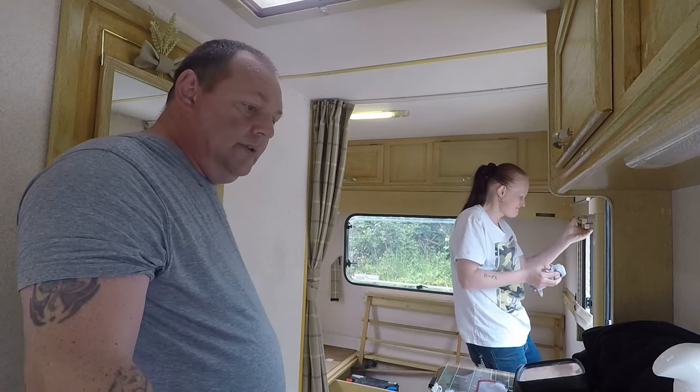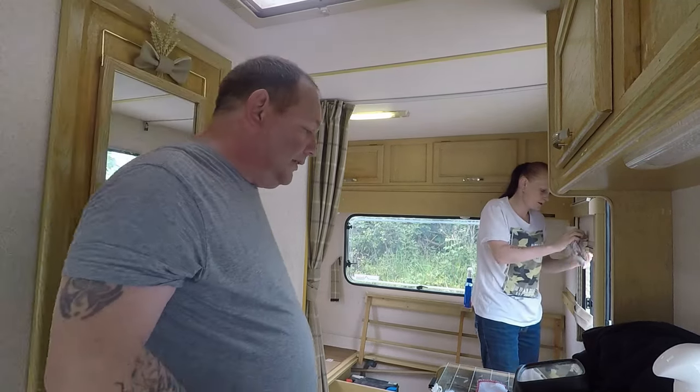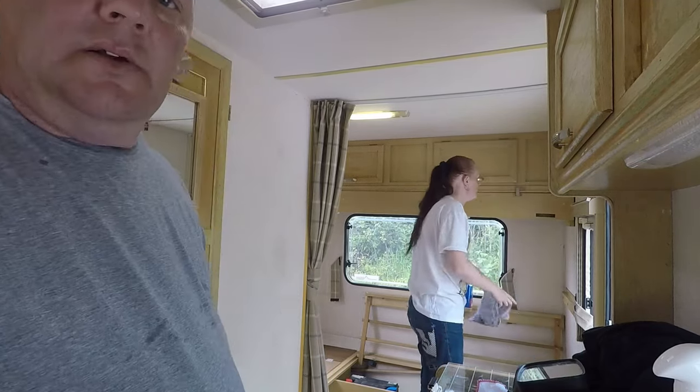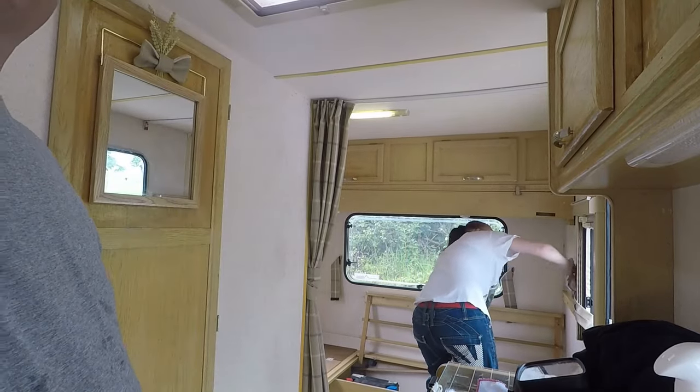Just a bit of tidying up. Not spending too long down here today because yesterday I wasn't well at all. So I'm going to turn the camera off and let us do some stuff.